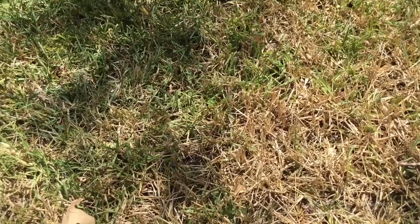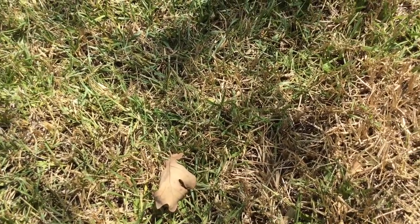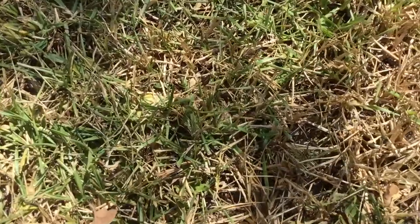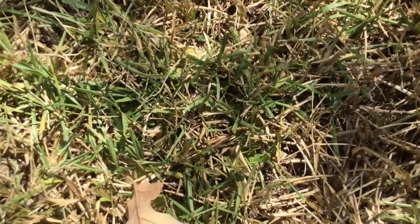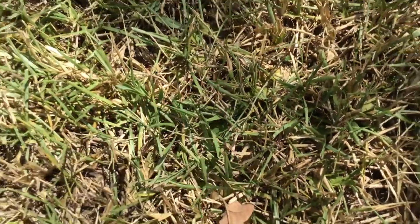If you look closer at the grass you can actually see chinch bug activity as they run. We usually see them in full sun but sometimes they can be in the shade, so keep an eye out — you'll see them moving extremely fast.